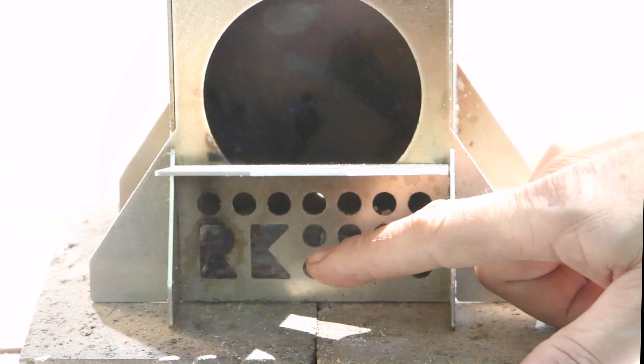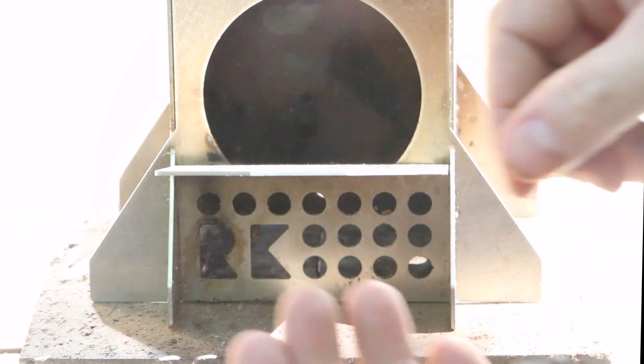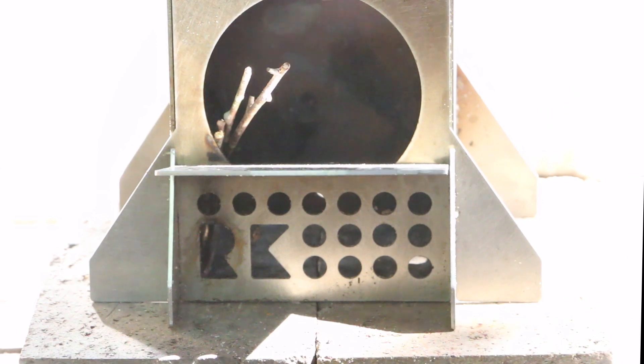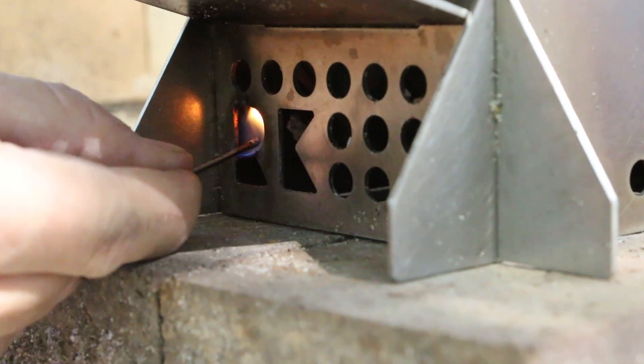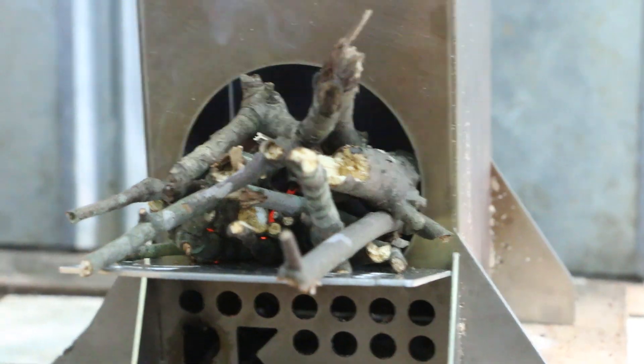The R and K cutouts on the front of the stove are for branding, but they're also for airflow and lighting the stove. To set this up to light with just a match, I start with the smallest of twigs and build a small partial teepee down the side of the stove beside the firebox, putting these sticks as close to the R and the K opening as possible. Once my teepee is in place, I carefully build the rest of the fire. Now we're ready to light. It is possible to light it with just a match.